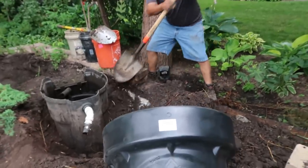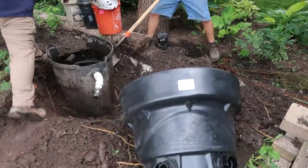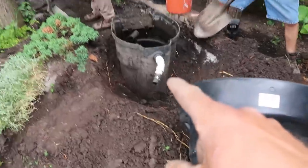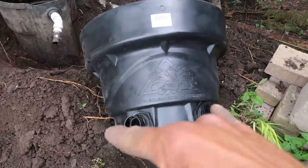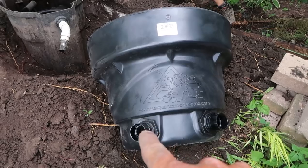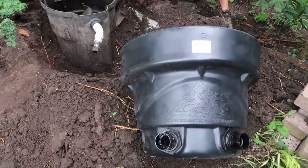I wanted to do a side-by-side comparison of the two bio fall components themselves. This one flows into the top, whereas ours flows in through the bottom bulkhead fittings. We're actually going to put an overflow on this side and then have the plumbing run in on that side of the feature.